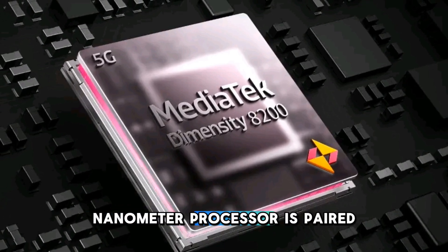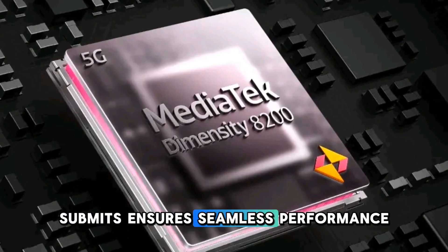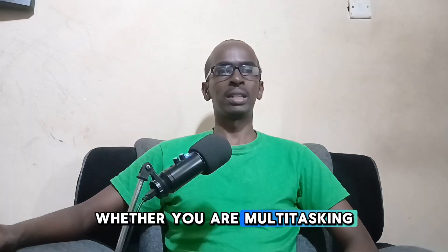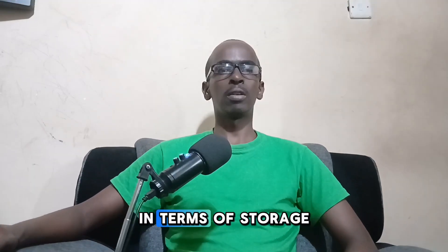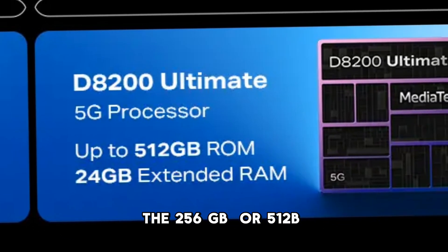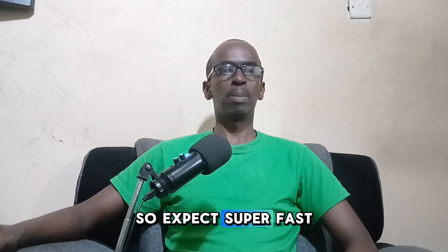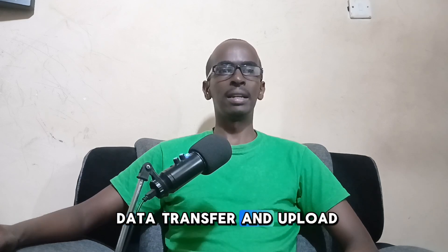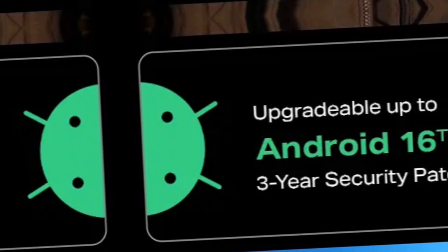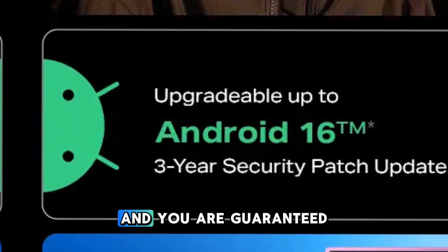This 4-nanometer processor is paired with 12GB of RAM, ensuring seamless performance whether you are multitasking or gaming. In terms of storage, you have two options: 256GB or 512GB, both with UFS 3.1 for super fast data transfer and upload times. The 040 runs on Android 14 with XOS 14.5 on top.